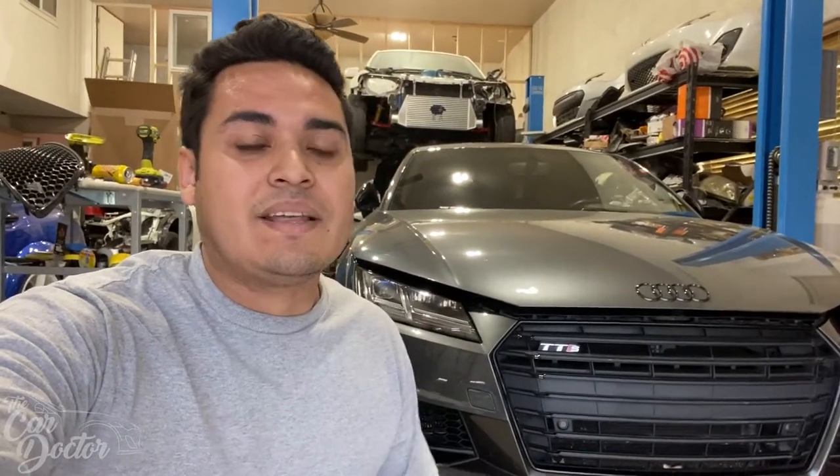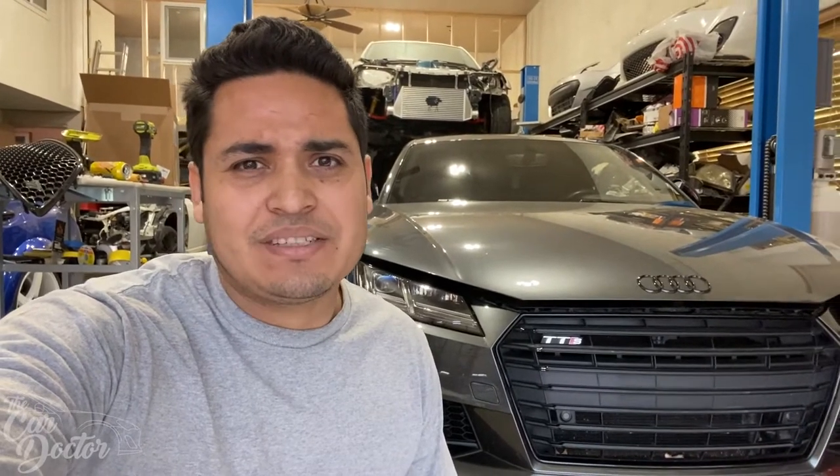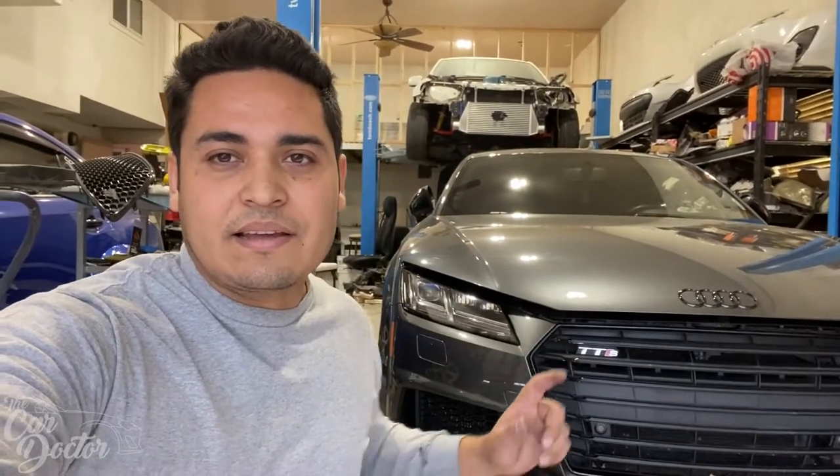This is a 2017 Audi TTS — four cylinder, all-wheel drive, with about 370 horsepower after it's been tuned. The car is completely stock otherwise. The owner used to be a BRZ owner, he always wanted a TT, and now that they look like this he decided to finally get one. The car makes a ton of power and he's enjoying it a lot.